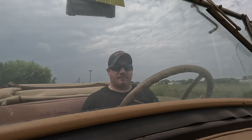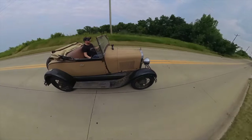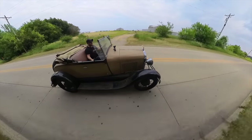This is my first time driving the car down the road. Up until now I've only been driving it around the parking lot. As you would expect from a car with a wooden chassis, there's a lot of creaks and noises and vibrations.